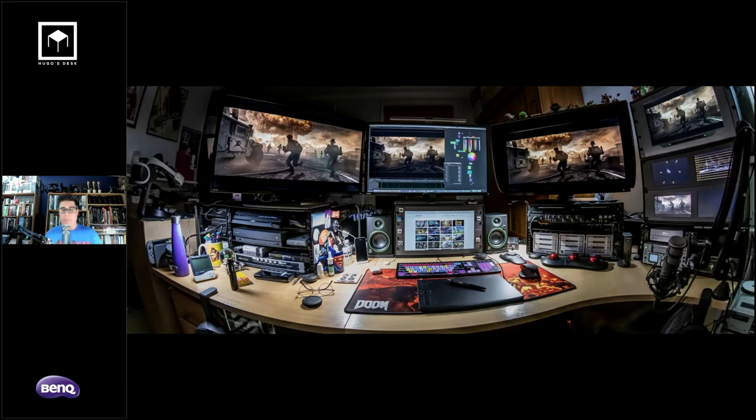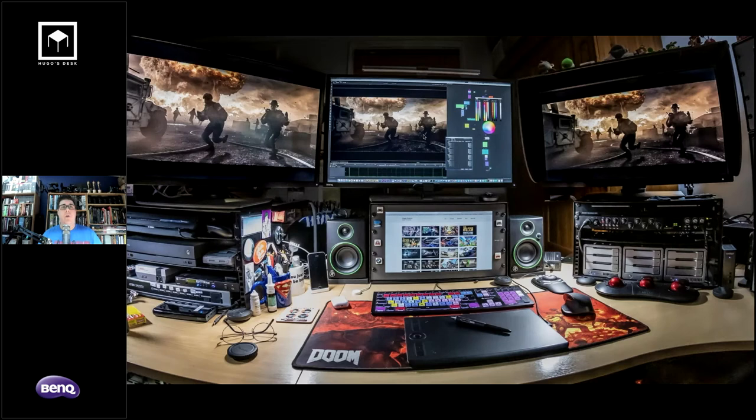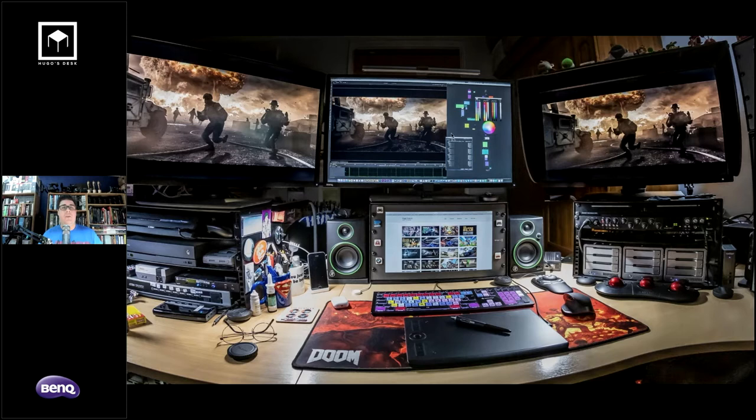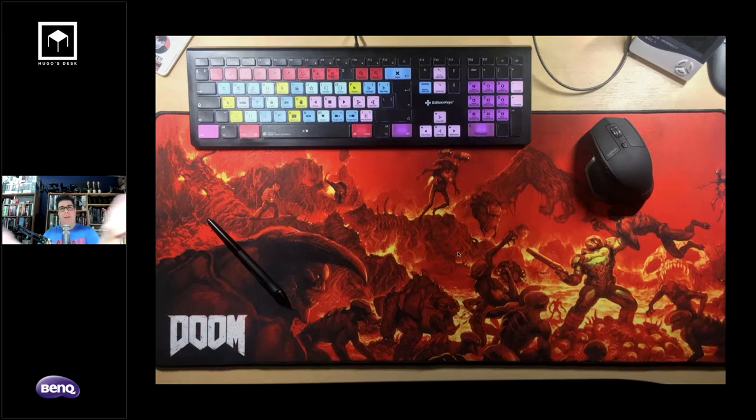My studio is really this desk right here. A lot of people think that working from home means just having a laptop — I really don't. I have more equipment in my home office than most people have. In the middle of my setup, I have three 4K monitors: the SW320 from BenQ, which is a photography monitor; the PV3200, a video production monitor; and the PD3200, a design monitor. Working from home also lets you have a kick-ass mouse pad — just look at it, it's beautiful.